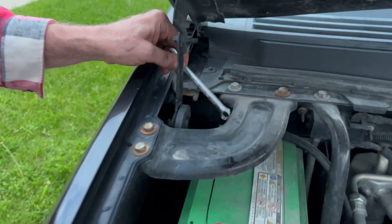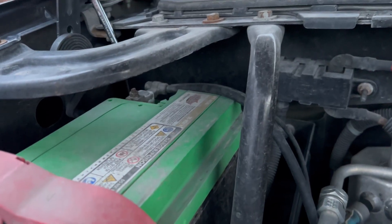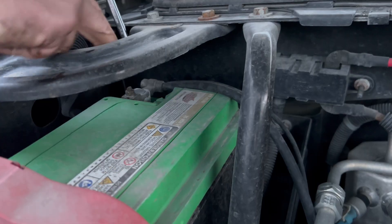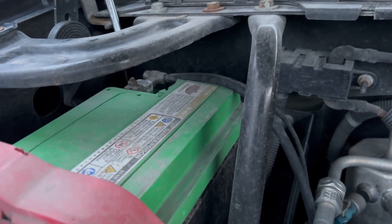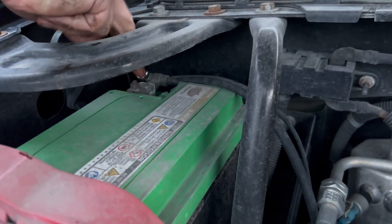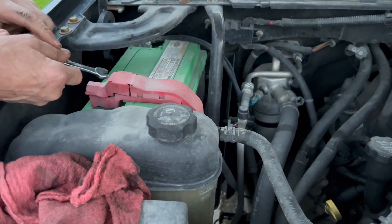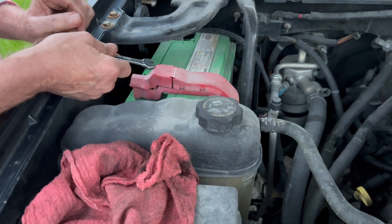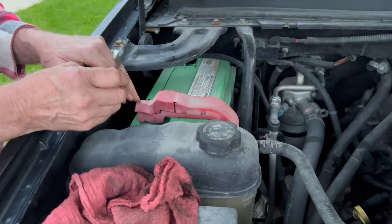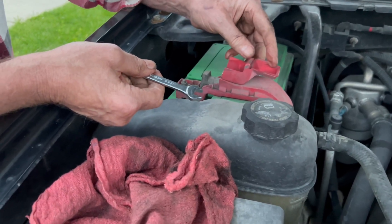Now, if you go to this one first and the wrench touches the frame and touches the battery post at the same time, nothing happens. You can do that right now, because this is supposed to be connected to this right now — that's what makes the system work. So when you're taking it out, you take this one off first. Then once that's removed, now when you come in here with the wrench, it's not going to draw any sparks. So that's how a battery should be removed to be safe about it.